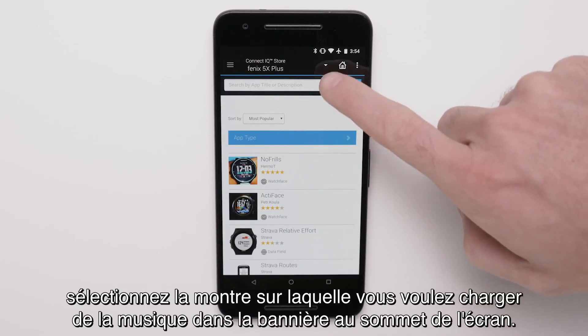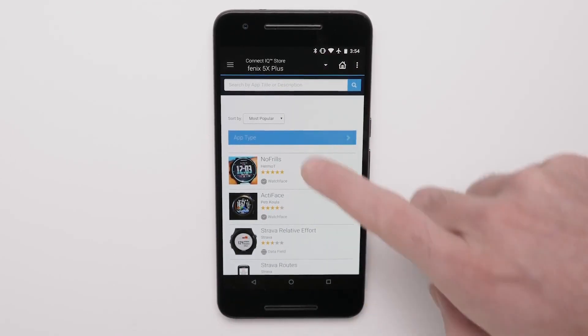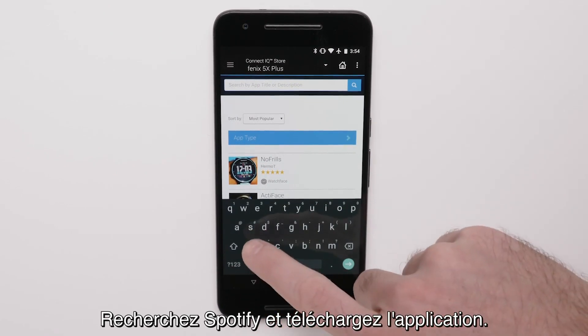If you have more than one Garmin, select the watch you want to load music to from the top banner. Search for Spotify and download the app.